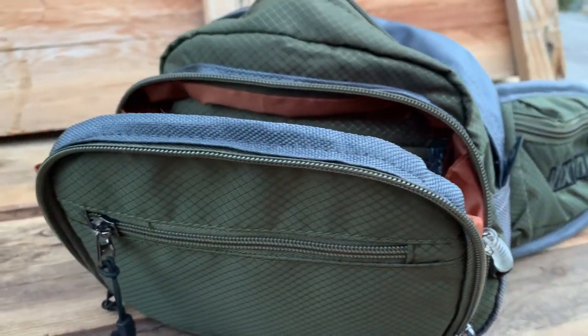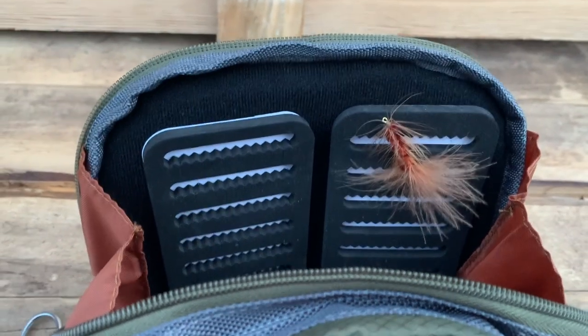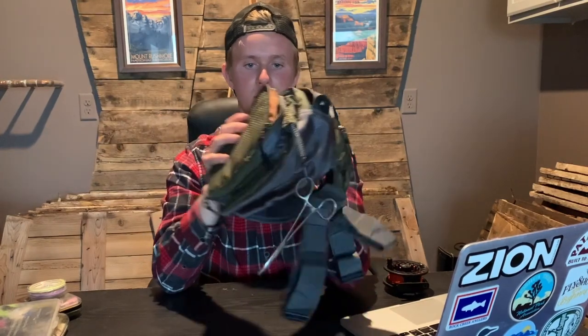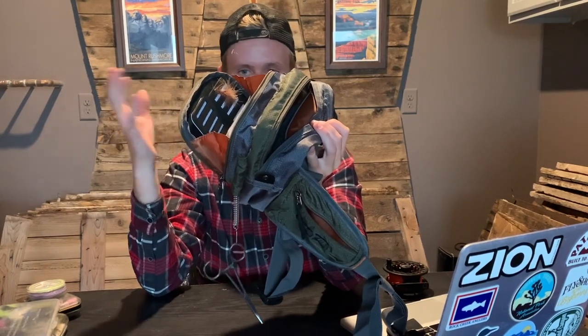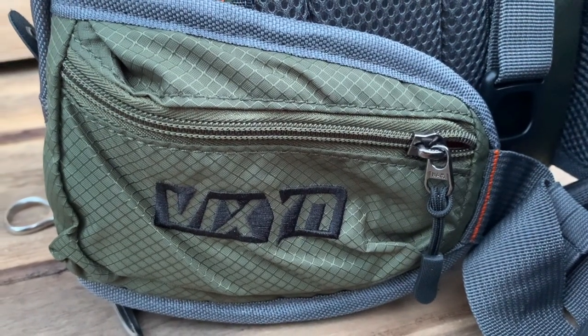Keep in mind the zippers here do get a little caught, and you'll see why in a second. This second-from-the-front pocket folds out nicely — it's a big, almost mouth-like opening. I thought this was a really unique feature I hadn't seen on other fly fishing packs. As you can see, there are two patches on the front that you can put your flies on, which I thought was a really nice feature.